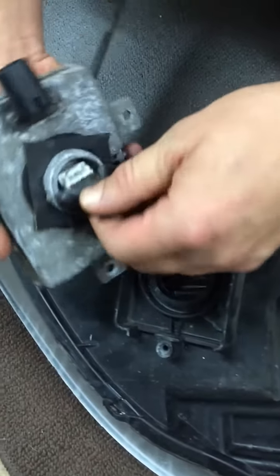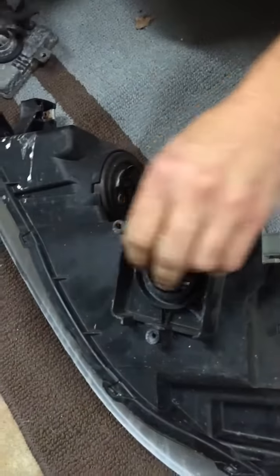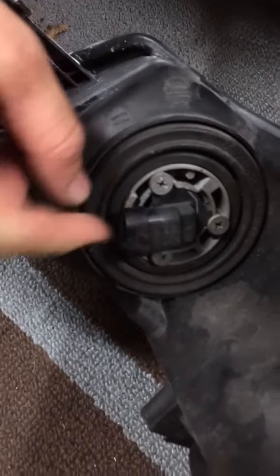And then underneath the igniter, you're going to see this clip right here, just pop that and it comes off. Then turn it right here, you're going to twist this off, which is the fog light for the 04-06 or the DRL bulb for the 07-08.